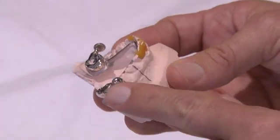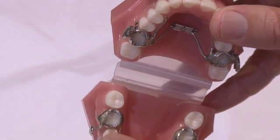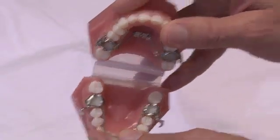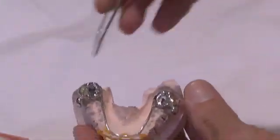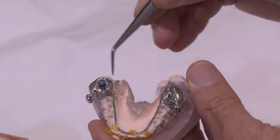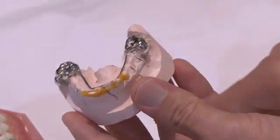this buccal shield so that we get less cheek irritation. If you look at the original buccal shield, the buccal-lingual dimension was a lot, and that caused a fair bit of cheek biting. The new buccal-lingual dimension has been reduced, and I find that a lot more comfortable for patients. So, the lower part of the MARA: lingual arch, stainless steel crown, and a soldered buccal shield. You'll see the purpose of the buccal shield in a moment.